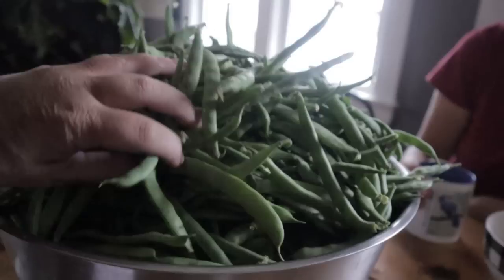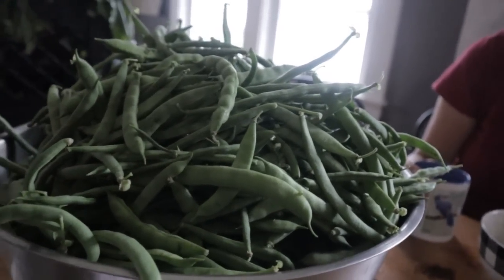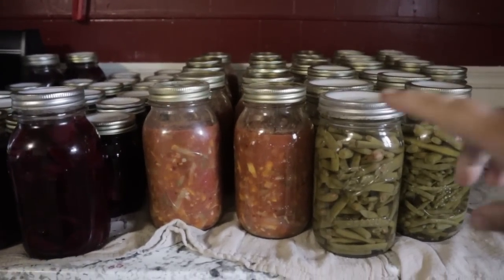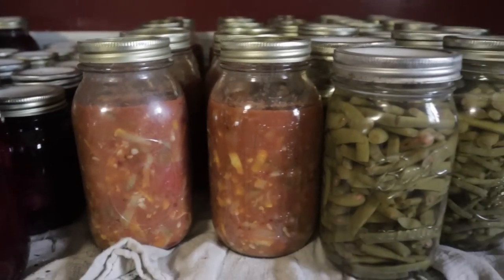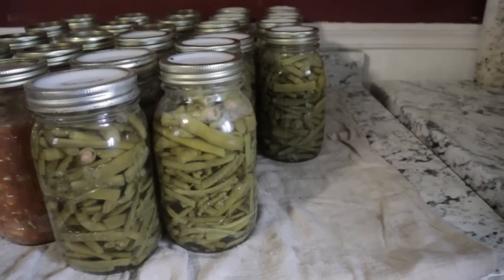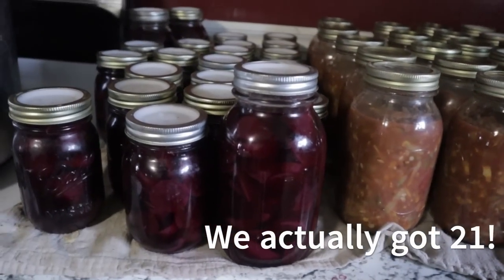We picked a large bowl of green beans and we're going to try to get seven quarts of these canned up. Yesterday my daughter — I was gone all day — ended up canning this beautiful salsa. And today my other daughter canned these green beans. Beautiful, beautiful, beautiful. And then those are the beets from the other night.